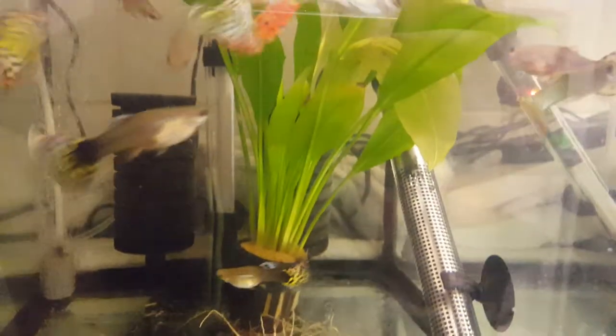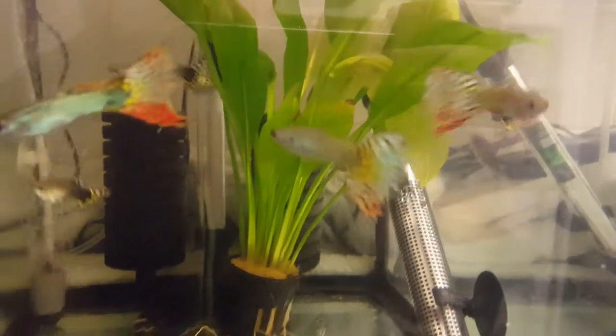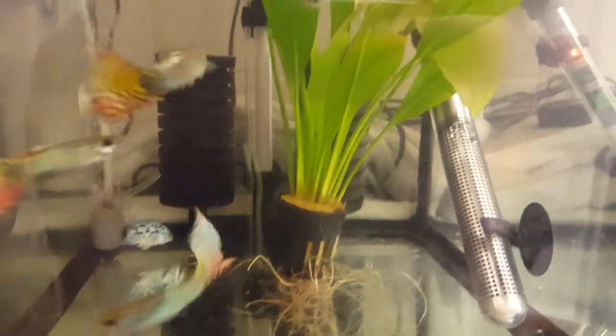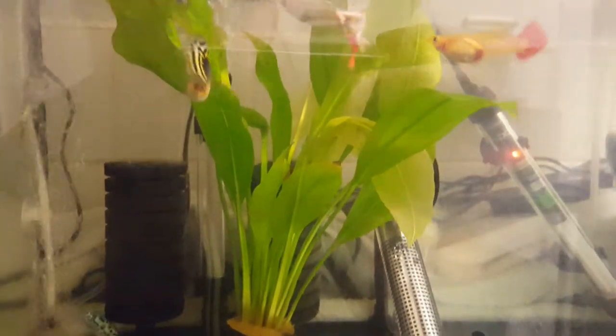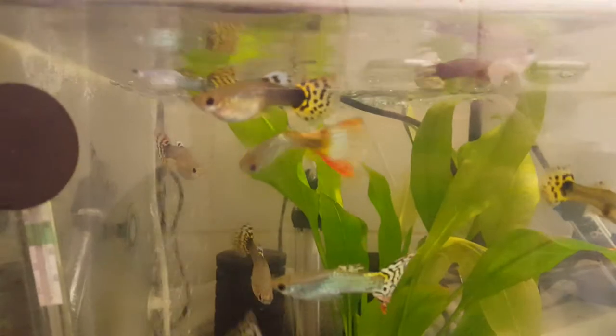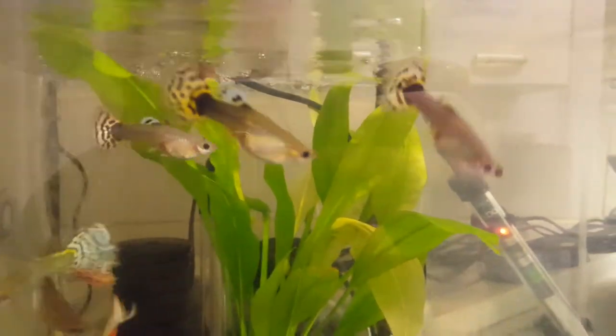I normally have this plant pushed a little bit further forward, but the guppies generally swim in and around and behind it, so I've just pushed it back for you guys so you can see the colouration on these.